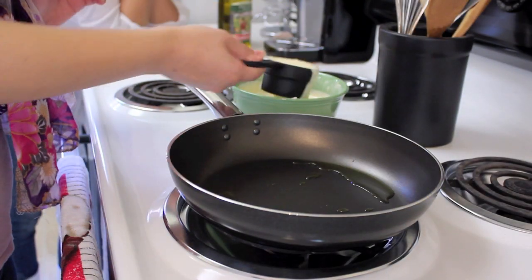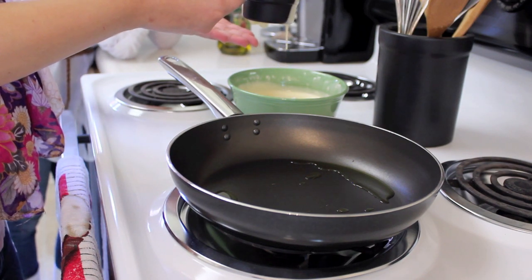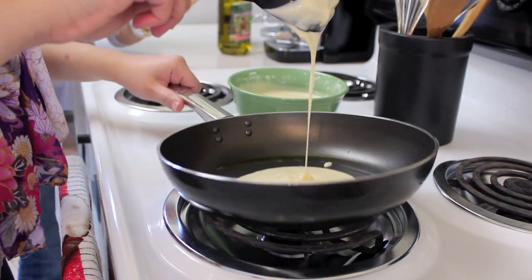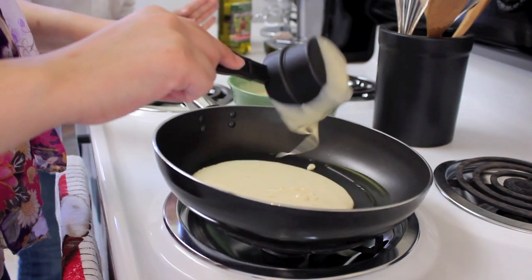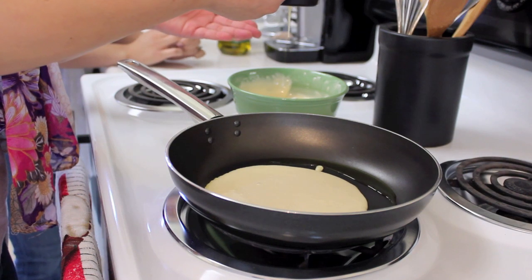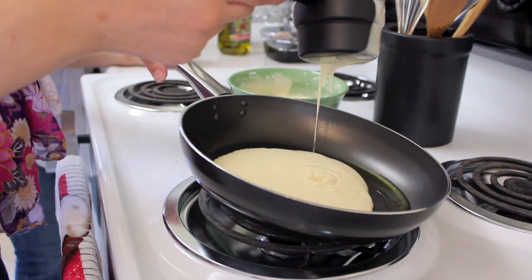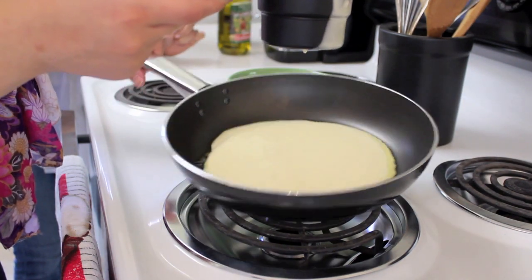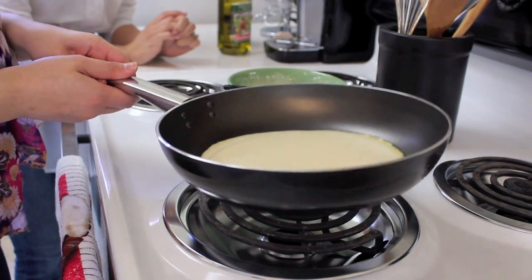So we're going to take a cup of the mixture and we're just going to pour it right into the pan. You want to evenly distribute this all over the pan so that the entire surface is covered. I actually made mine way too thick, so don't add as much as I'm adding — but this was my first time and I still think I did a pretty good job. Once you've covered the entire surface of the pan, just go ahead and let that sit and cook for a little.